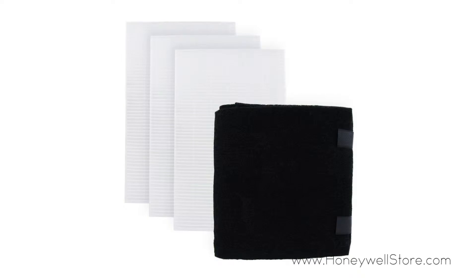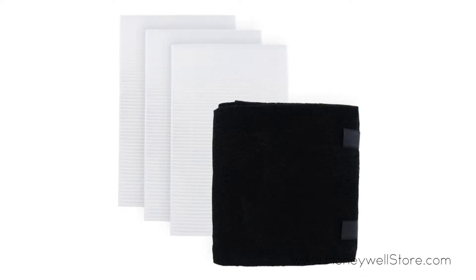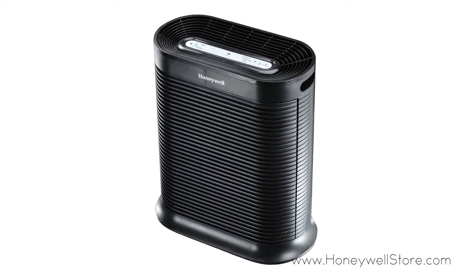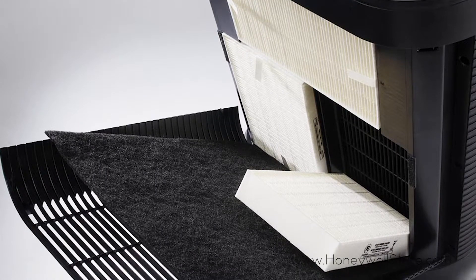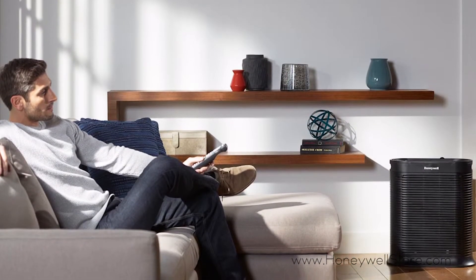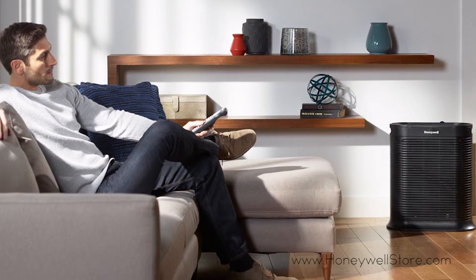The Honeywell HPA 300 air purifier filter bundle comes with everything you need to keep your HPA 300 running efficiently. With this bundle you receive three filter R's and two pre-filter A's. These filters help to capture up to 99.97% of airborne particles at 0.3 microns from the air that passes through the filter.